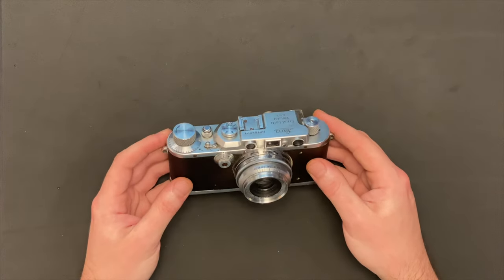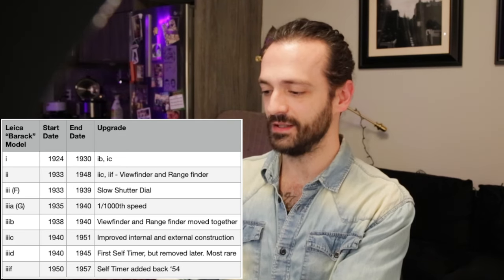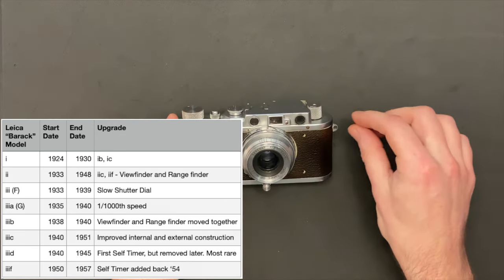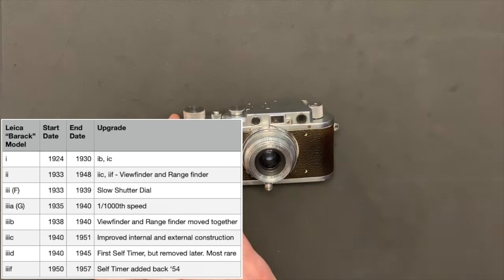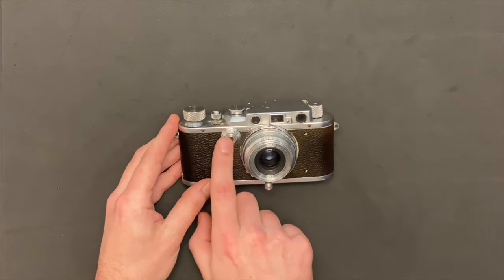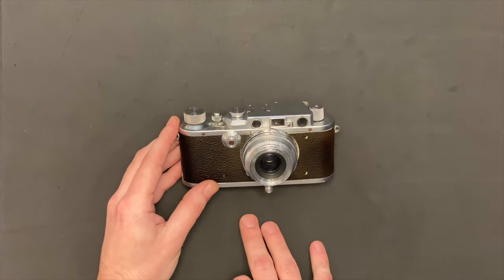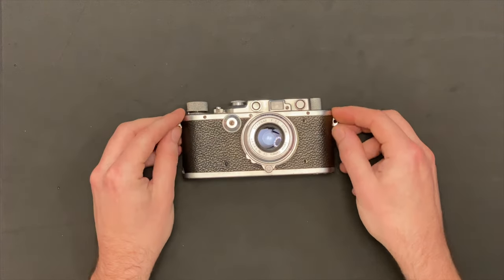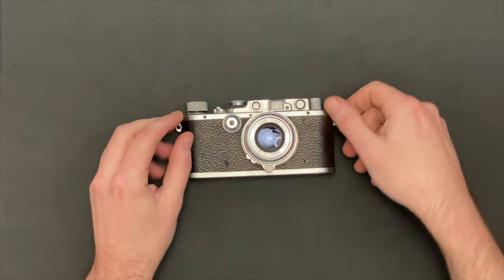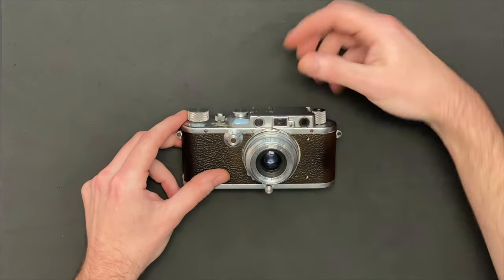With the Leica 3A, the way you can identify it is the first generation had no viewfinder or rangefinder up top. The second generation also didn't have that and had a little patch where this dial is going to go. And then this is the third generation, which is where they introduced the 1/1000th of a second. You can also identify it by the distance between the rangefinder and viewfinder. The later models joined these together so it's a little easier to use. All right, let's just jump into it.